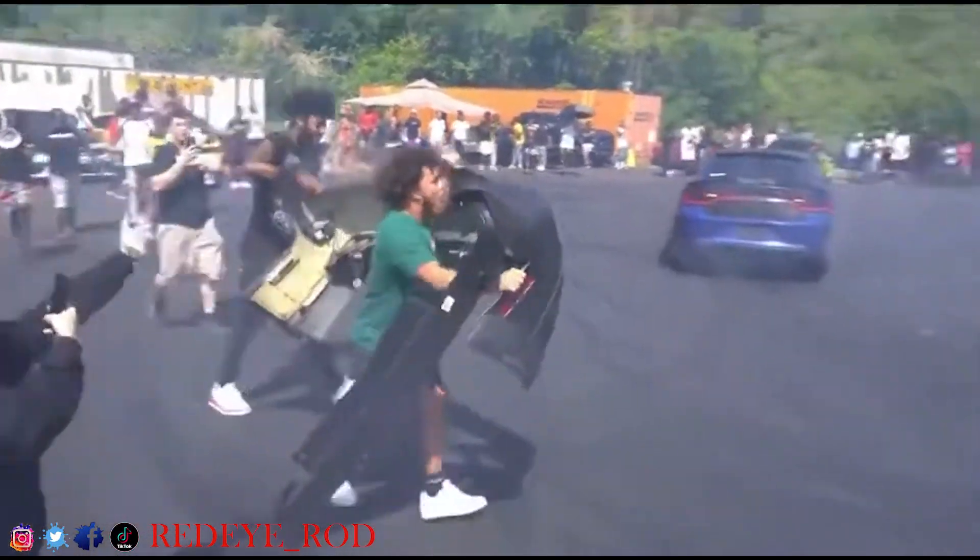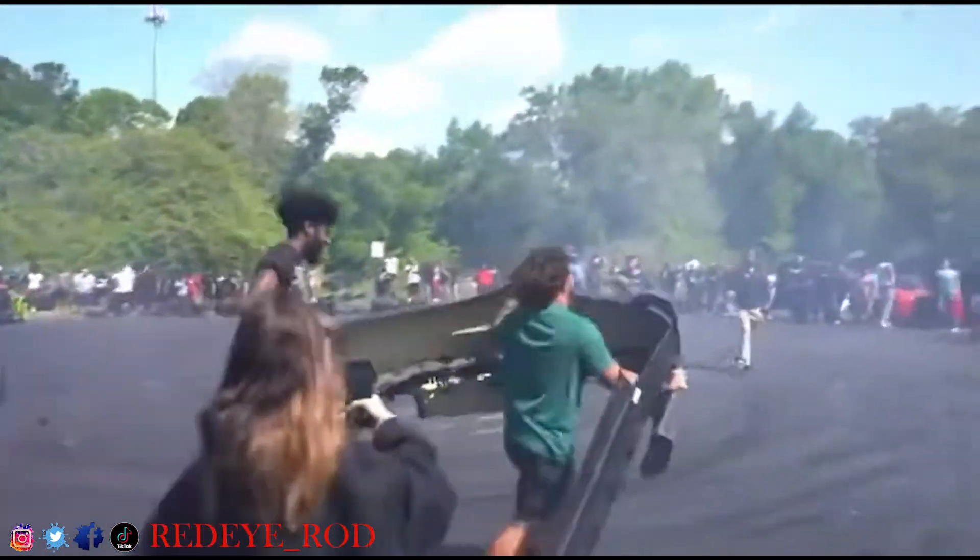I'm like, man, what the hell? What's up with this bumper? Is this bumper Houdini or something? So the bumper comes off again. Come to find out, the bumper was not secured properly on the back of the car — that's what was causing it to keep flying off.